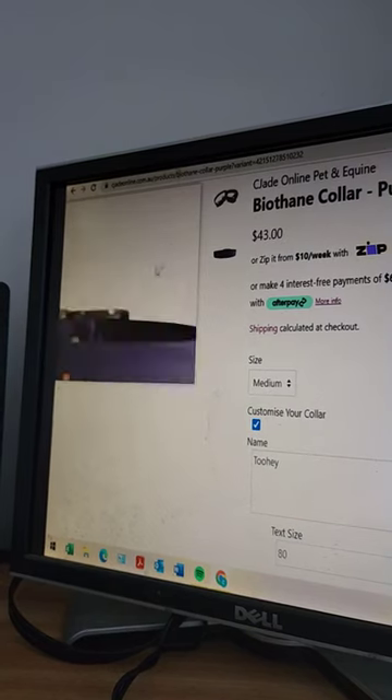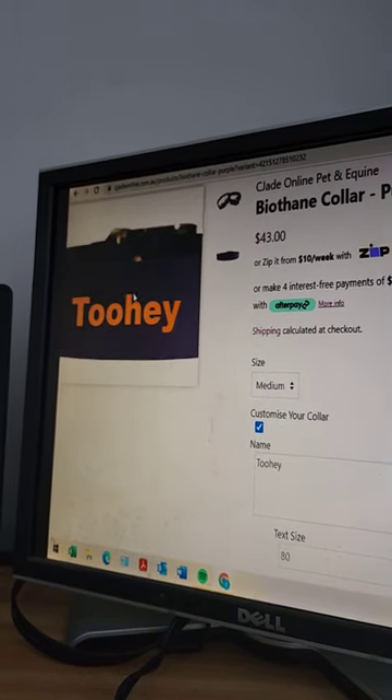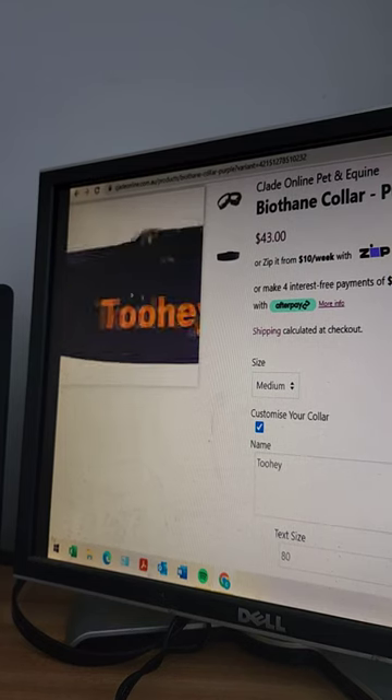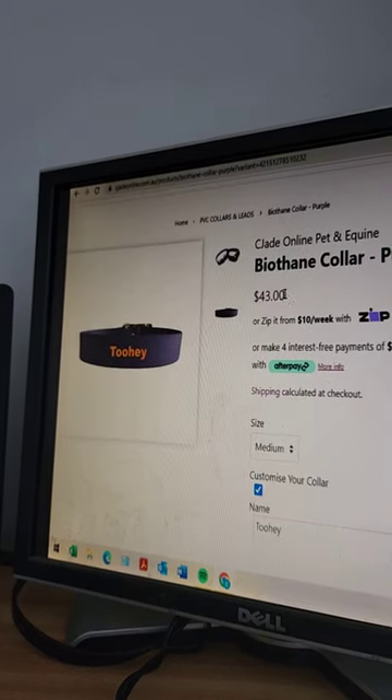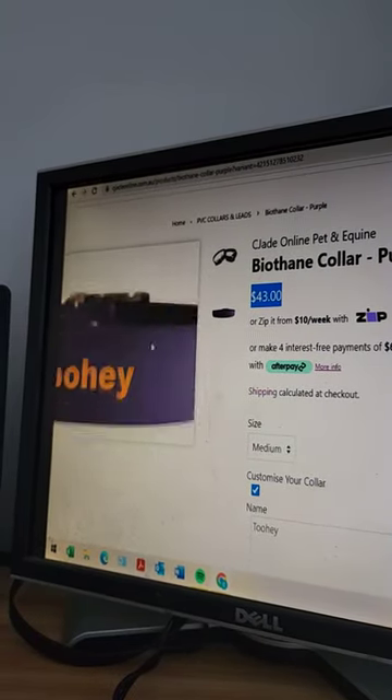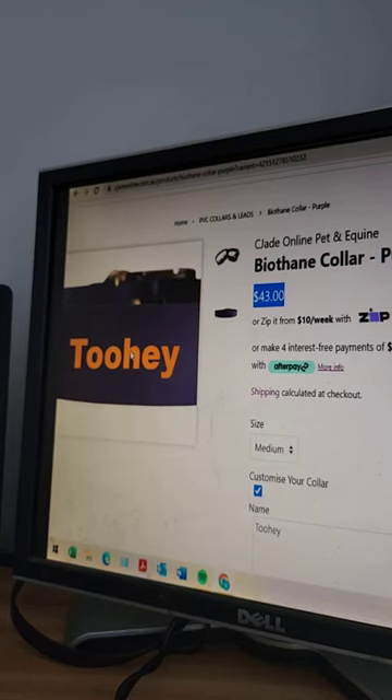All of the text will actually be centered on the collar itself, so if you add your phone number, don't worry — it's not all going to be on top of each other, I will spread it out. You've probably noticed the price updates as you add the different options.